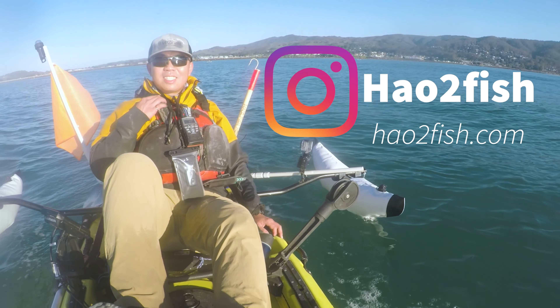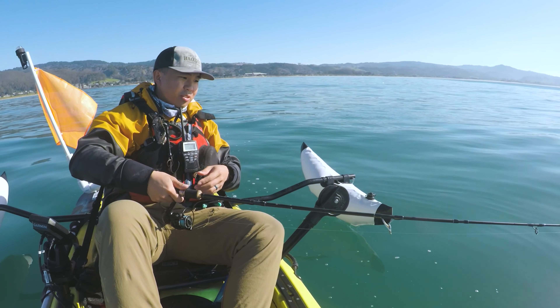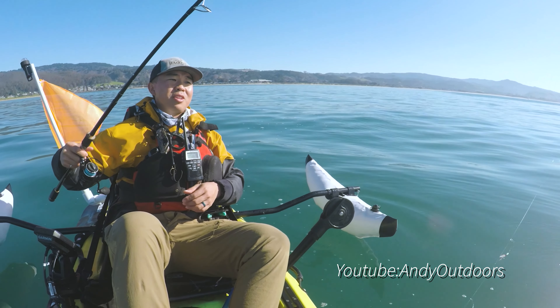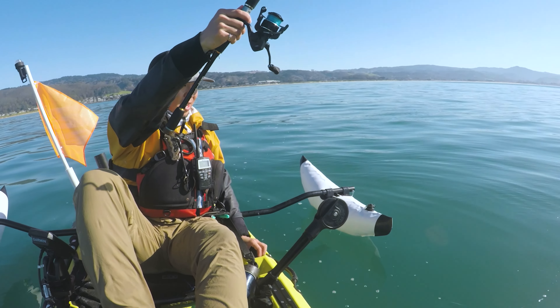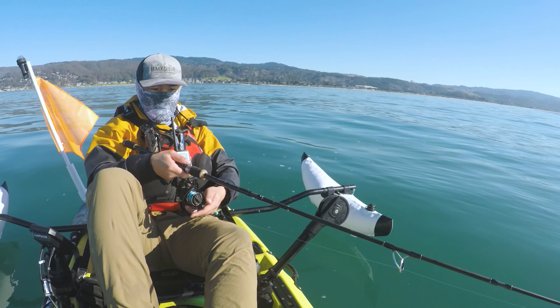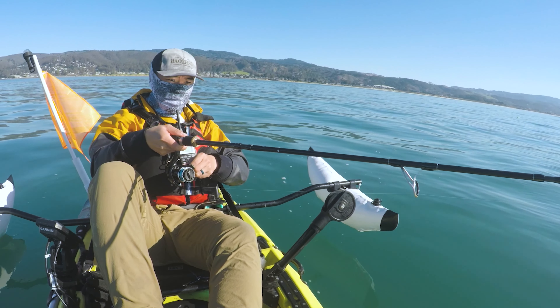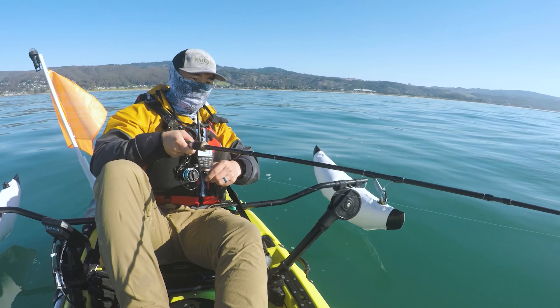Follow, like, and subscribe. Be sure to go to howtofish.com and sign up to my newsletter for the latest crabbing reports, halibut reports, as well as herring reports straight to your inbox. Shout out to Andy Outdoors — I'll link him in the description below. He gave me a sabiki rig so I could catch some bait for my pots. Let's get a jack smelt.